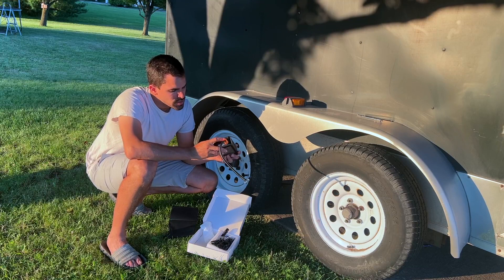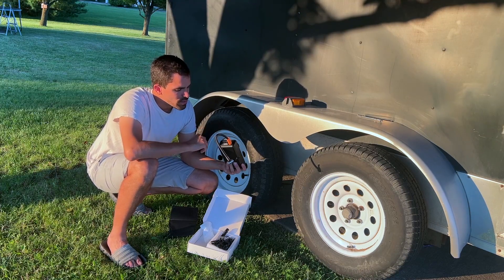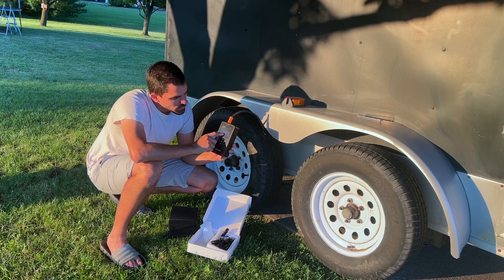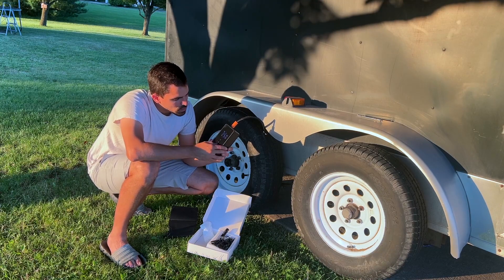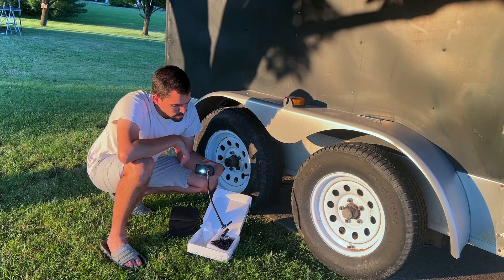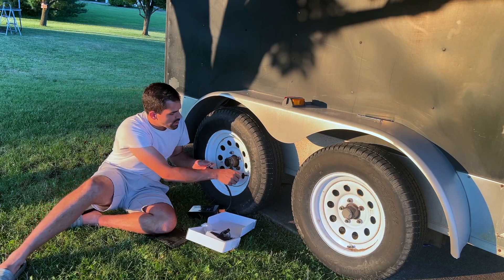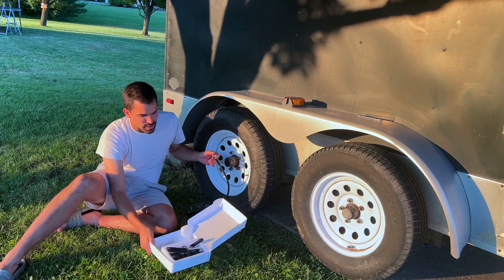I can turn it on with the power switch, and it includes a light you can use in emergency situations or when looking around a vehicle or trailer. It has USB and USB-C ports and inputs for those as well. The screen is nice and bright, with different settings for basketball, bike, and car. You can switch from bar to PSI by holding down the round button — PSI is what I typically use.